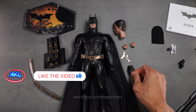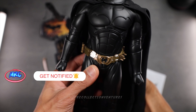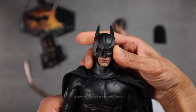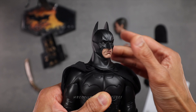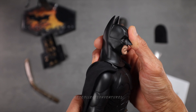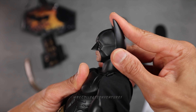I think that's pretty much everything included in this figure. Let's check the articulations very quick. For the articulations, I think it looks pretty decent — we could still do some great dynamic poses. However, we will get some limited range of motions. The head sculpt looks normal to me because of his bat cowl, so that's why it's like that.